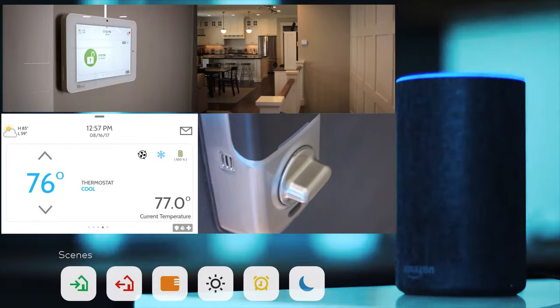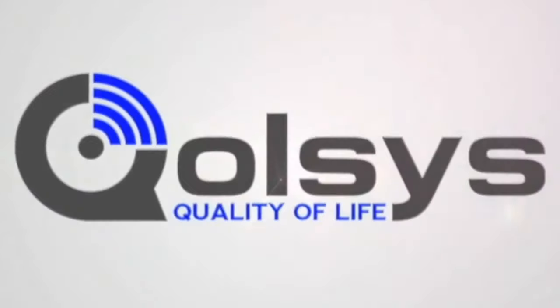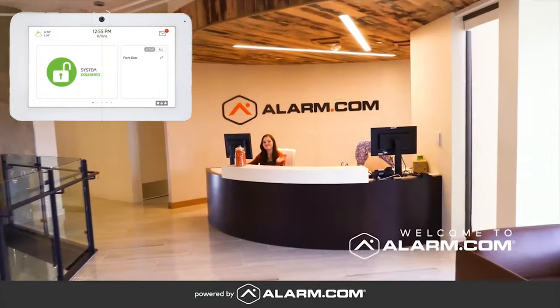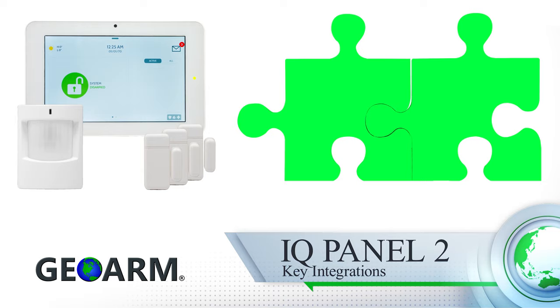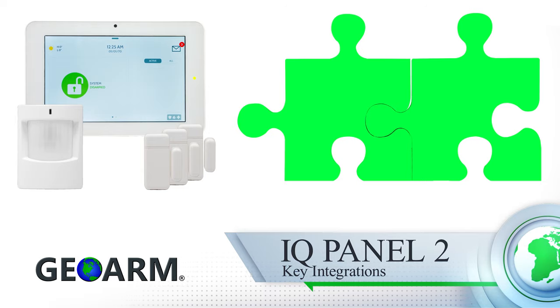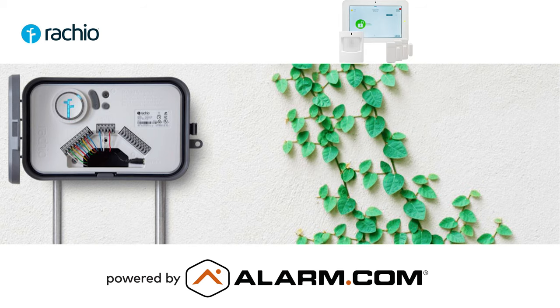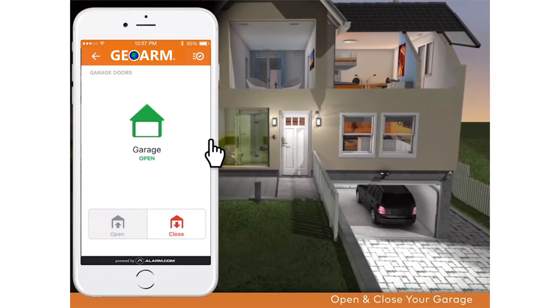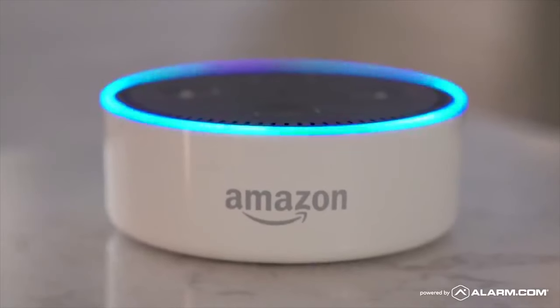Qolsys in conjunction with Alarm.com services have worked hard to allow for integrations to common third parties such as Google Nest thermostats, Rachio sprinkler controls, Chamberlain garage doors, select Lutron lights, Amazon Alexa, and Google Home.